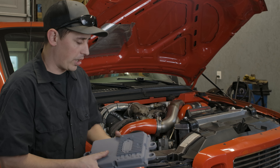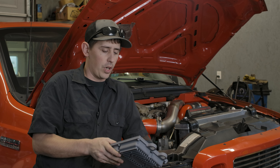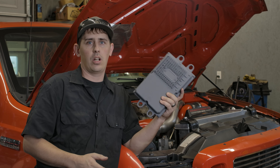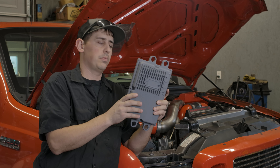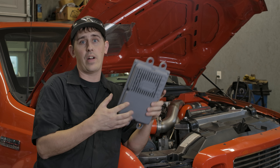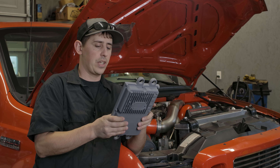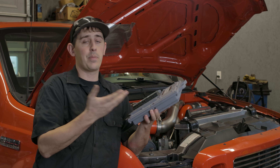Before we put the shop truck away for the winter, I really wanted to try to work on optimizing some of the tuning, and one of the ways you can go about that is FICM Tuning. My FICM is probably the original one in the truck — if not, it's pretty old. We'll find out once I get it out; we can look at the build date on it.